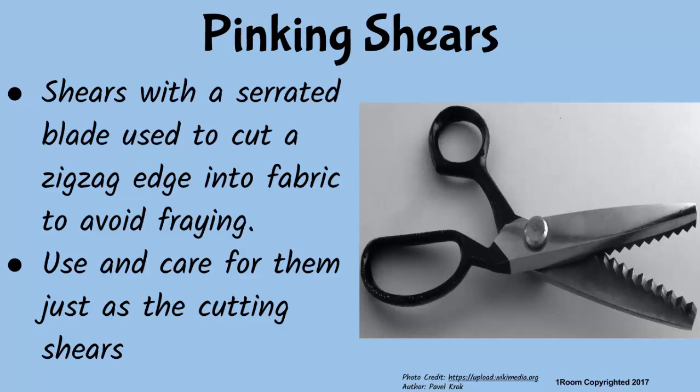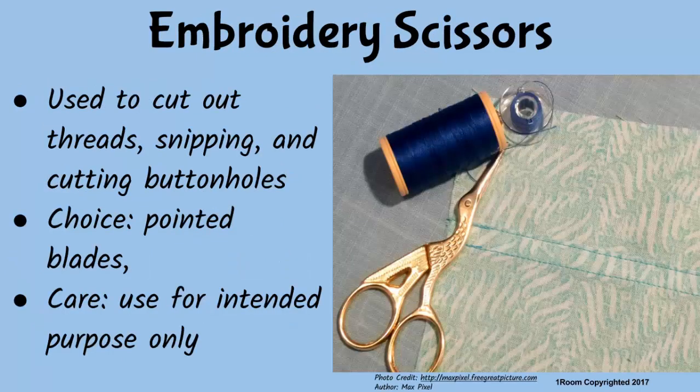Pinking shears are used to make edges, especially on open seams, neat. So it's wrong to use cutting out shears for threads — we use embroidery scissors instead. This kind of scissors is also useful for snipping and sometimes cutting buttonholes. For efficiency, choose ones with sharp, fine pointed blades. Do not misuse or abuse them, like using them to cut fingernails, hair, or papers.